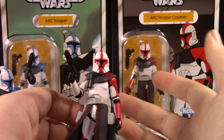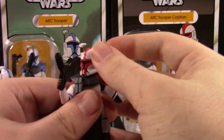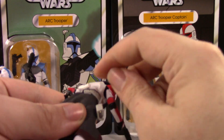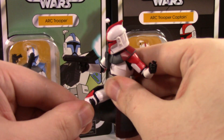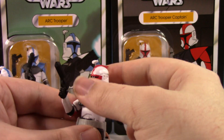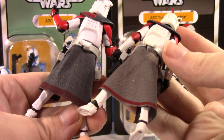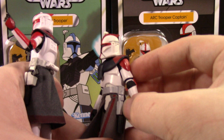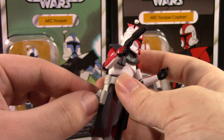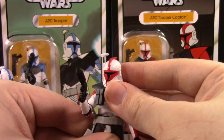We already know the articulation of this figure — we've known it for a decade. It's got the motions, it's got the moves. The belt comes off pretty easily if you'd want. It is that same clone mold we've seen many many times. The guns fit in the holster nicely. The holster was very rubbery on the original; I'm happy to report it's a little stiffer on the new one and it stays in a little better.